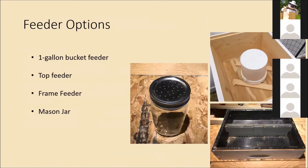For feeder options — when you get a package you're almost definitely going to have to feed at the beginning, usually a sugar water mix of either two parts sugar to one part water or a one-to-one simple syrup. The one-gallon bucket feeder on the upper right has a little screen on the top — you tip it upside down once it's full of sugar water and put it above the inner cover. The way I set it up is I put an empty box around it and put the outer cover on top to protect it from the elements so ants or other animals don't get to the sugar water.